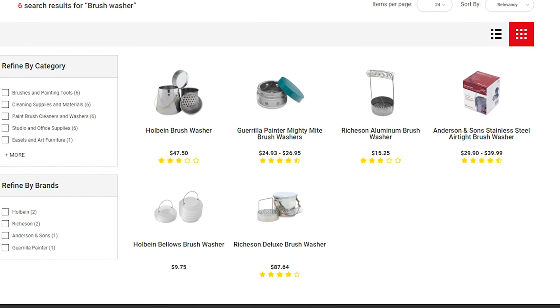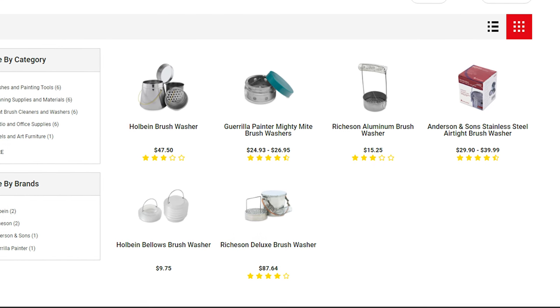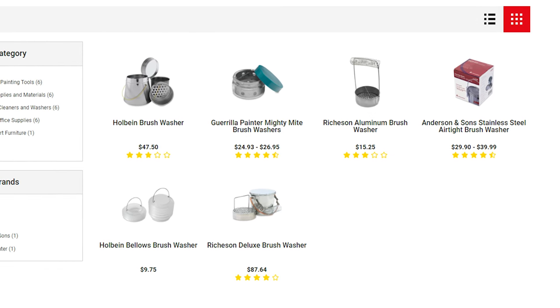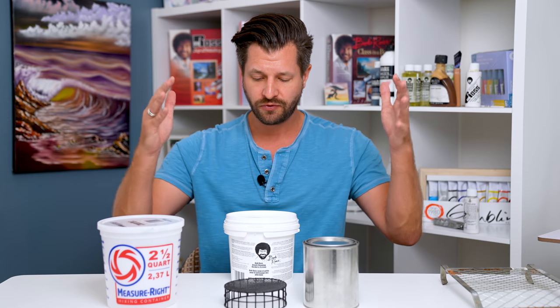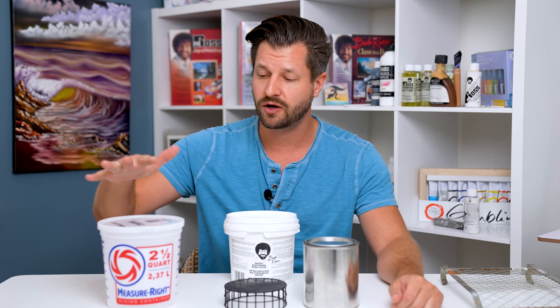I know it's not a complete alternative, but unfortunately I can't find anything that's a circular cleaning screen. The ones I do find are too small — they're for small glass mason jars and really small jars, and unfortunately those aren't going to accommodate one inch and two inch brushes. So those are the alternatives I've been able to find for you. You can pick and choose what's best for you, just make sure you take notice of the plastic considerations and also what you need for a cleaning screen.